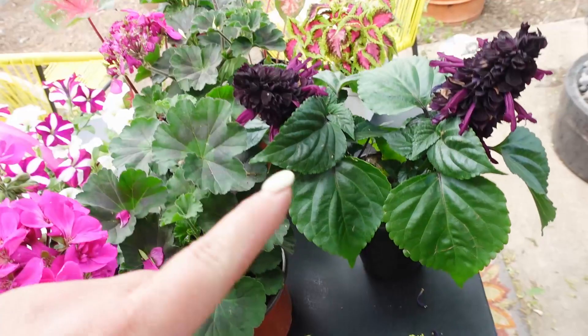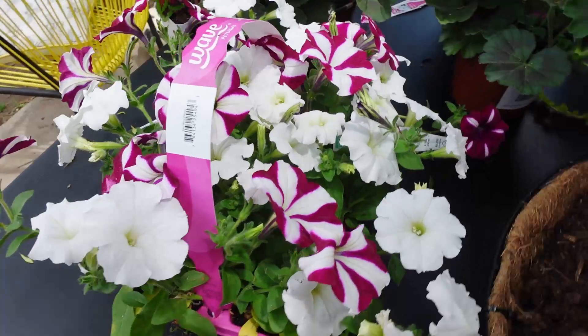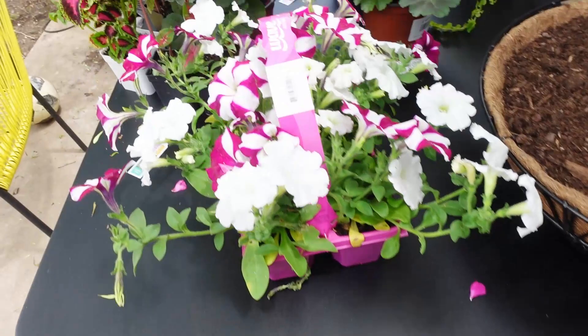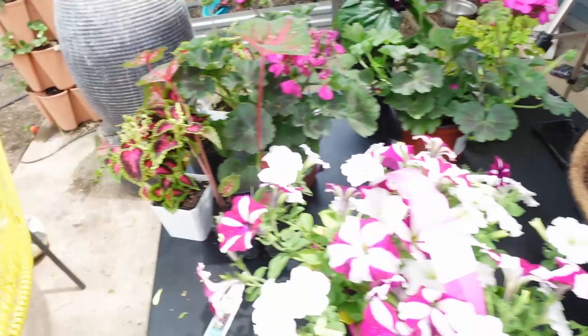And then of course the wave petunias — if you plant nothing else in the container, this would be just stunning. You could just plant that right there and you wouldn't need anything else. We're probably not going to use all of this; I may use some in a different container. We'll just see how much we can fit in there.